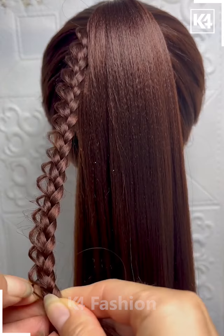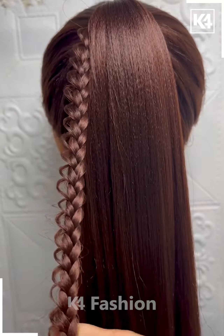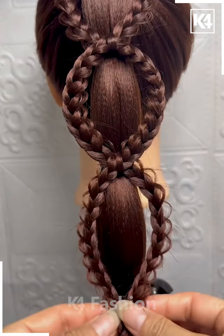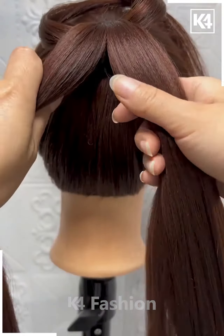Now take small sections of the hair from the sides and make plates on the hair. Pull out the hair from the sides like this. Now again take the same section of the hair on the right side, join them in between like this, and fix the hair. Join it till the end and your hairstyle is almost ready.